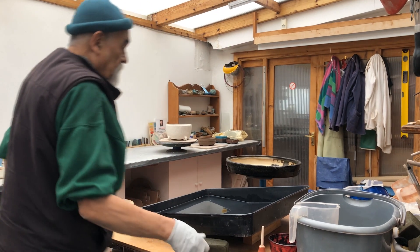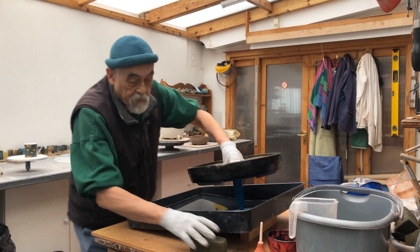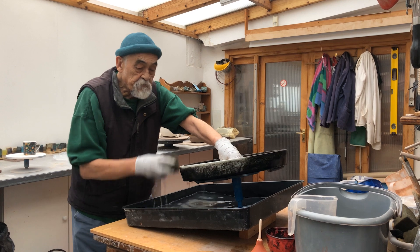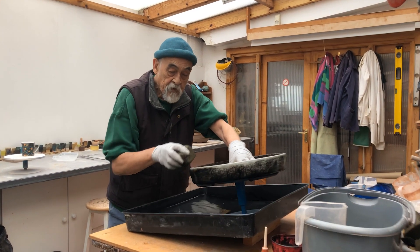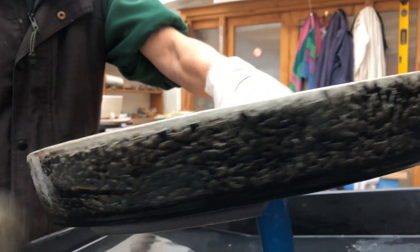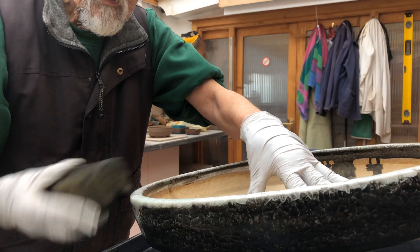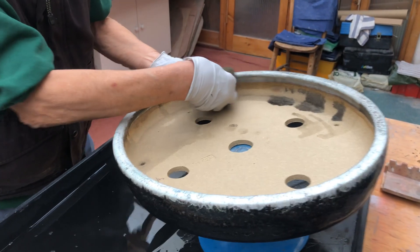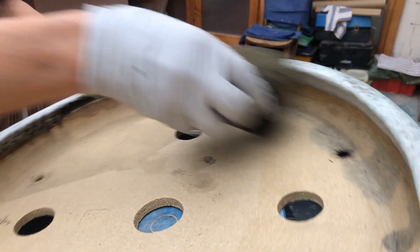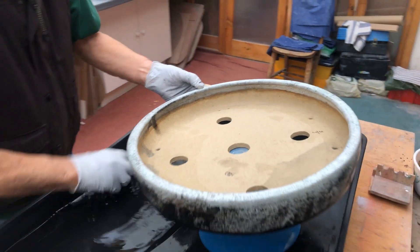I'll get a sponge — something a bit cleaner than that — dip it in here, get some water and start cleaning. Incidentally, I should say that the crackle never shows up immediately as well as it does in the end; it seems to get stronger as the pot dries. I'm going to do the inside here now.